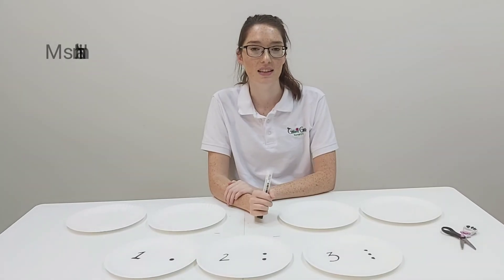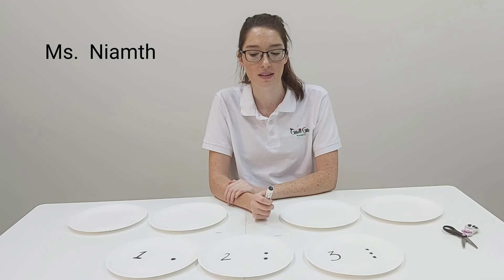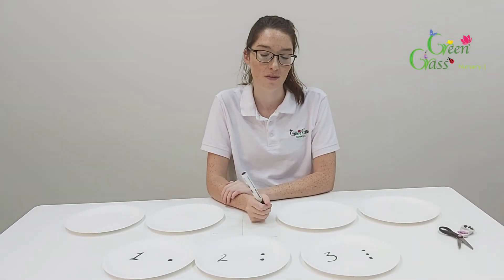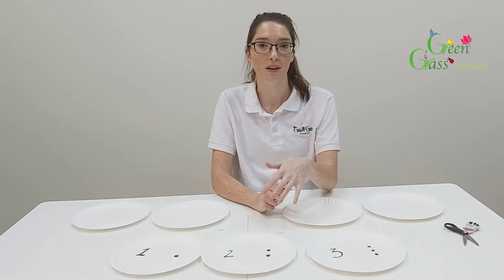Hi everyone, I'm Miss Neve and today's activity is for maths. This is used for number recognition and for counting as well, and it's a puzzle game.